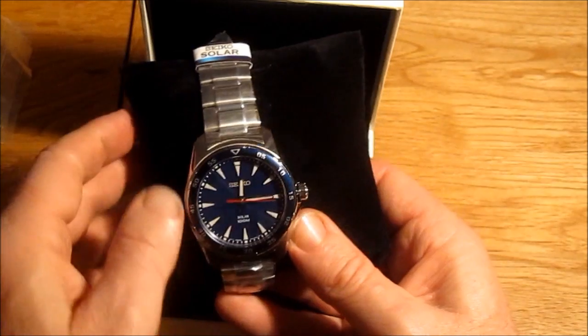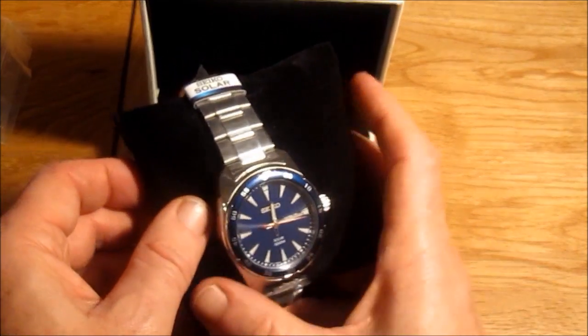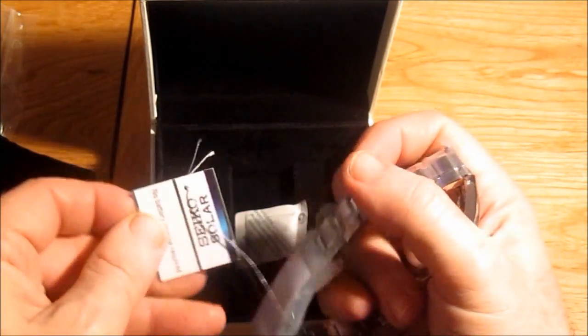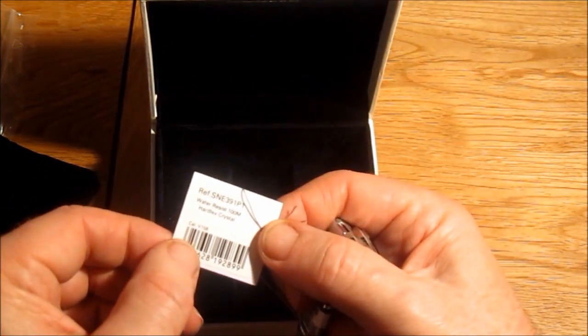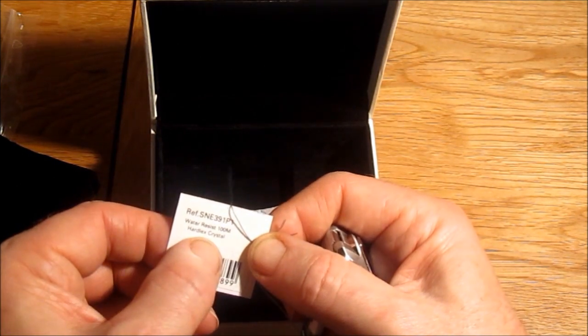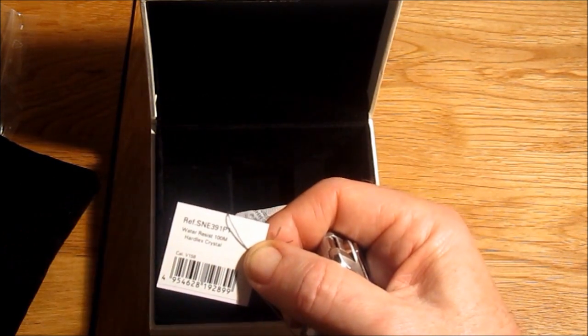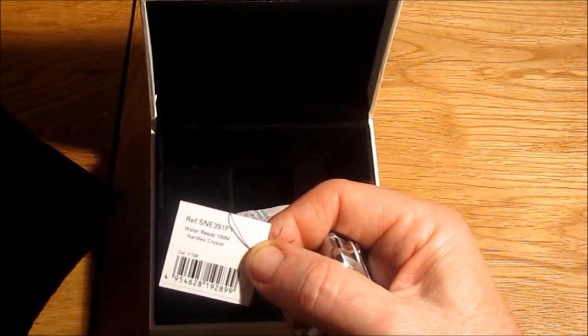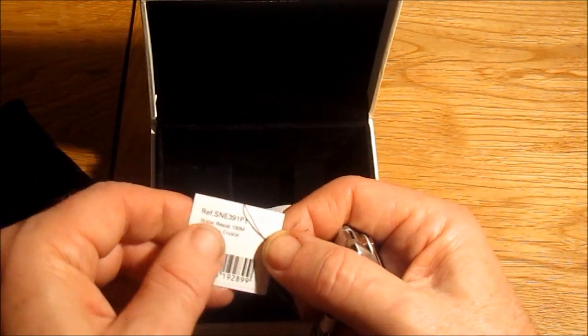Sadly this bezel doesn't turn but I knew that when I bought it. So let's get this tag off and have a closer look. It says 'no battery required' — yeah it's even got the same 100 metre water resistance as the Pulsar and the same Hardlex crystal. So again they actually share the same basic roots.